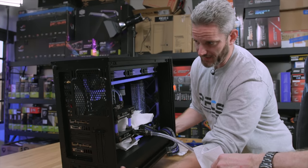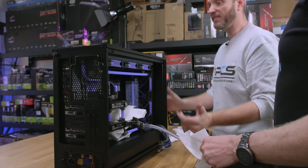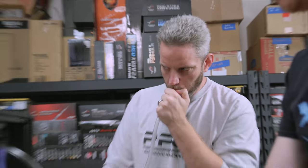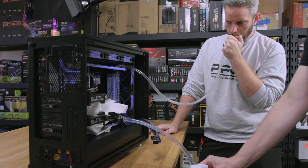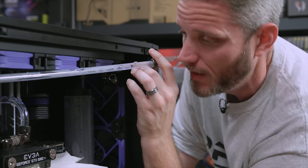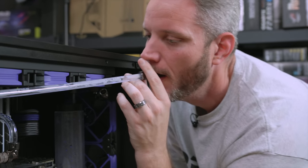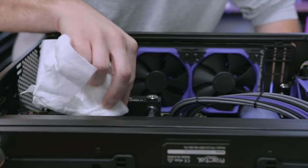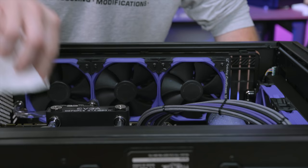I'm legitimately wondering — did I do the D-frame wrong too? At least that one's a lot easier to get to. I'm blowing bacteria into the loop. I'm just giving people ammunition to be like, see, that's why I don't water cool, because it just isn't worth it.